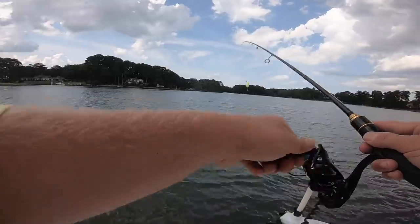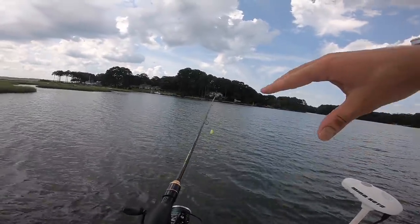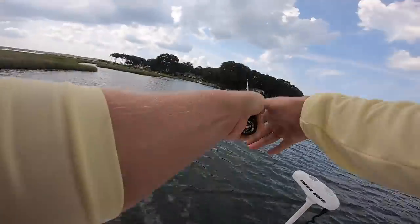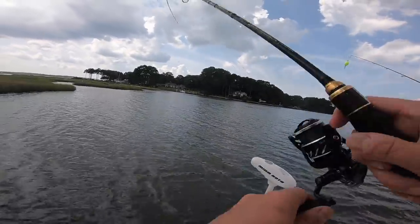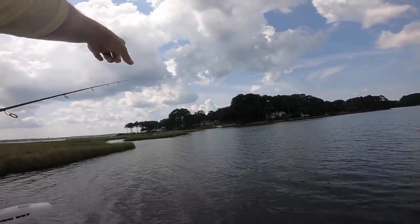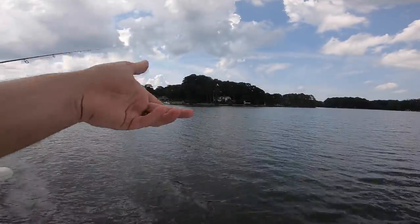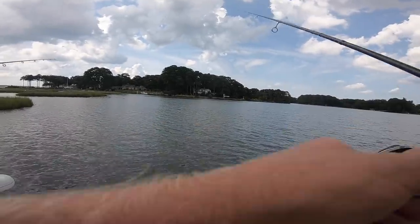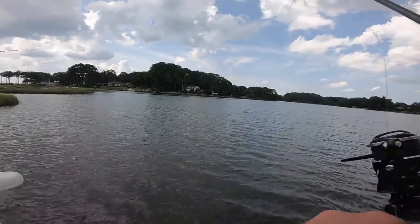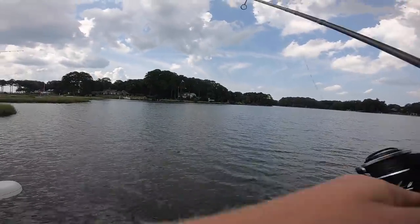There's a school of reds right here. When we came into this flat, I said: when you come into a flat, keep your head on a swivel. We actually saw a bunch of blow-ups right where we're catching all these redfish. There's a big crane feeding on finger mullet, a little creek mouth, oyster beds right below us. We were sight casting but now it's gotten cloudy — actually not a bad thing, because when the sun's out these fish can get really skittish.